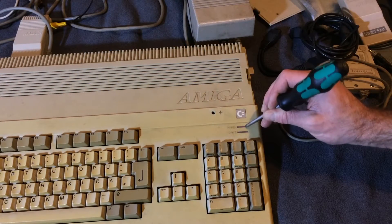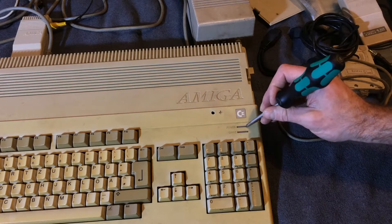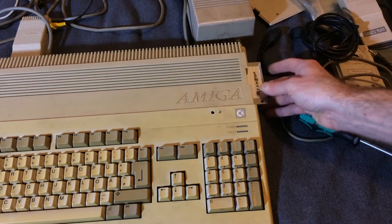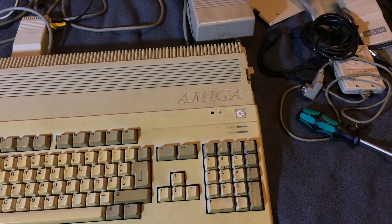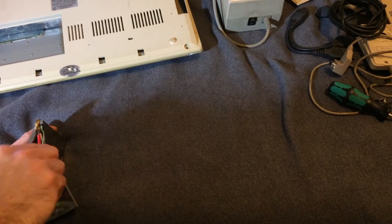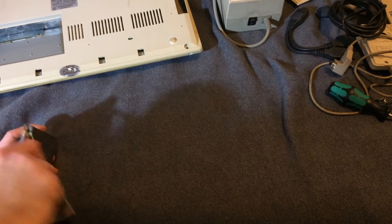I've closed the case now and as you can see the power LED works, but it has kind of a loose contact — I'll have to fix that later. And it's the nice red variety. The later ones had a green power LED and an orange drive LED, I think. The older Amigas had a red power LED and a green drive LED, which is much nicer in my opinion.